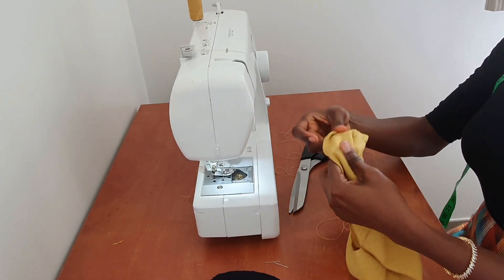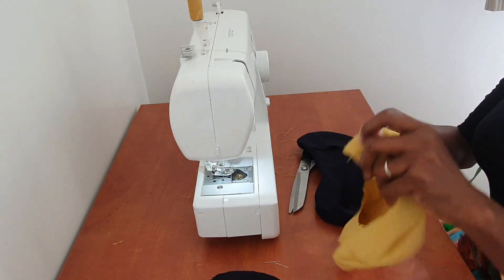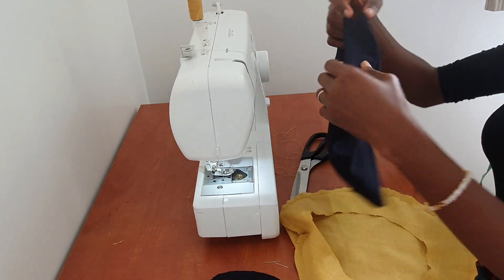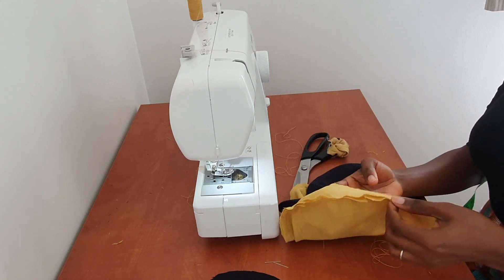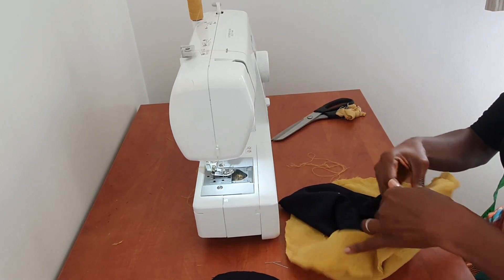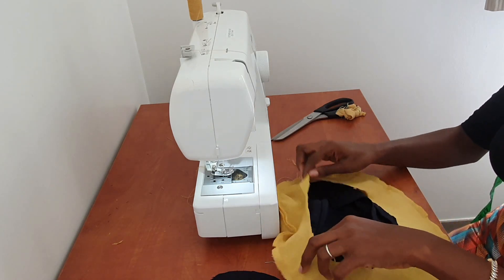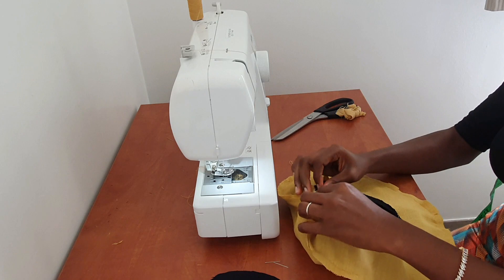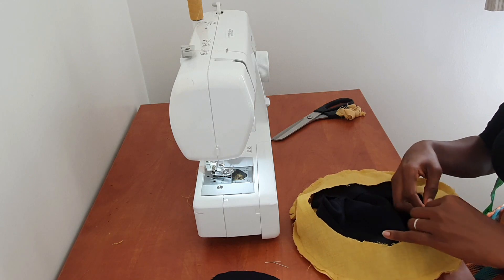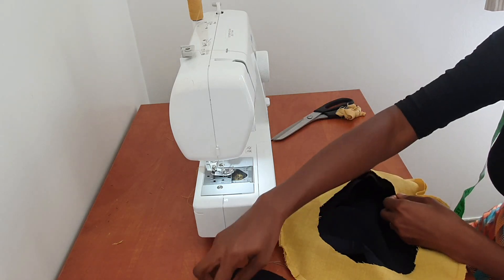After sewing, turn it and give it a good press. Next, turn this back right-side out — place this piece with the left side facing in, and put the right-side-facing piece inside the first piece. Then go ahead, match your notches, and sew — but when sewing, leave about a 3-inch gap because that's what you'll use to turn it out. Pin it down, match your notches, and sew.